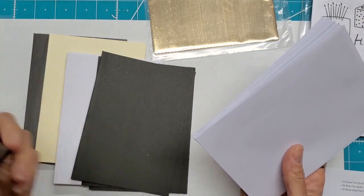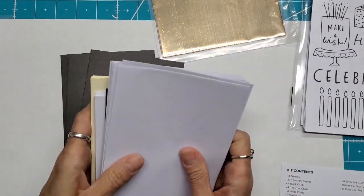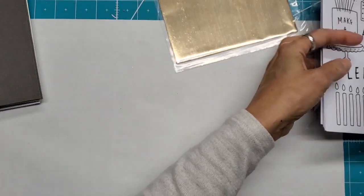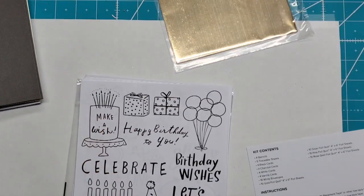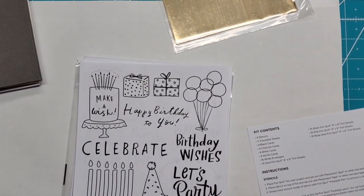But these are a good sturdy cardstock, not linen or anything. Linen is harder to get your images on. Let's play around with this and get one of my foil quill freestyle pens heated up.